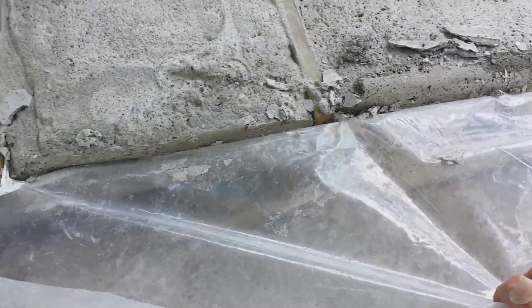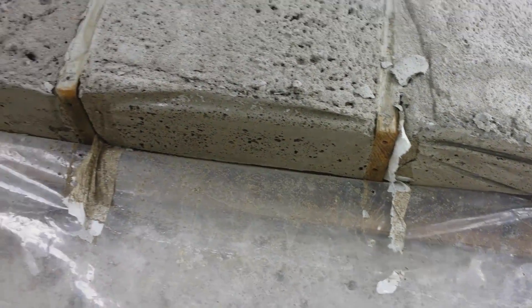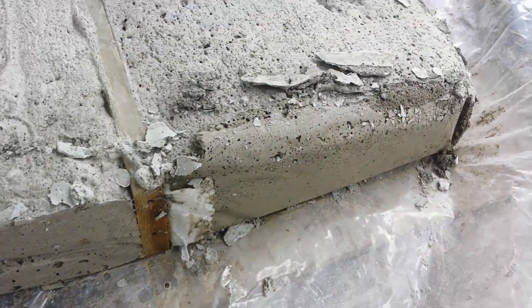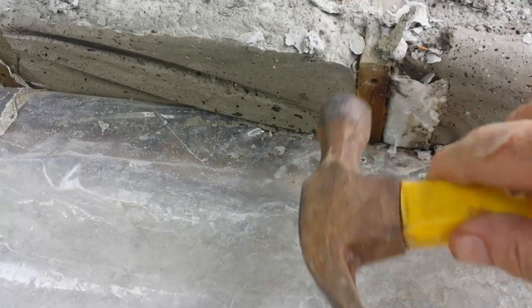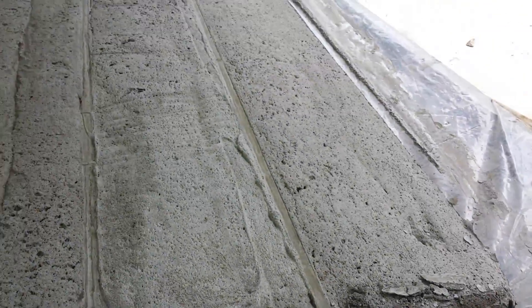Here's the aircrete under the plastic. It's the thickness of a 2x4, so the blocks are that thick. These are about 8 feet long here. We'll take this now and separate the center pieces, and then I'll show a video of what comes next.